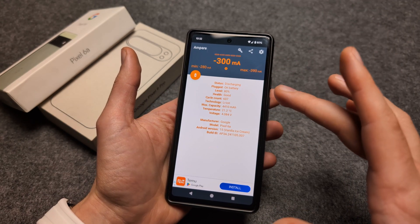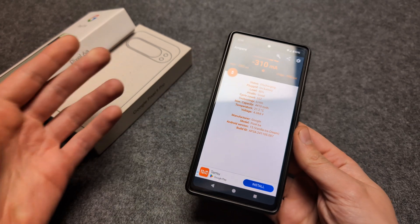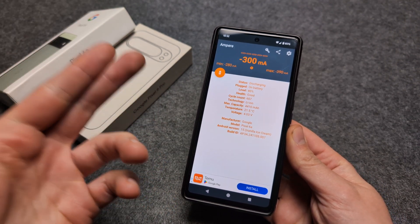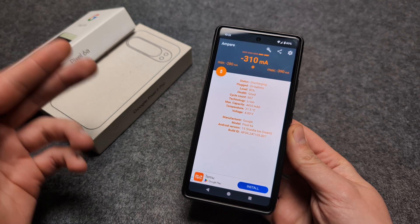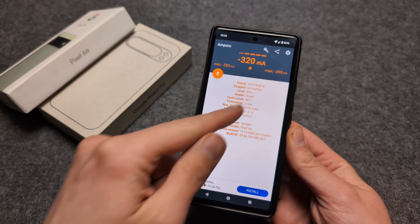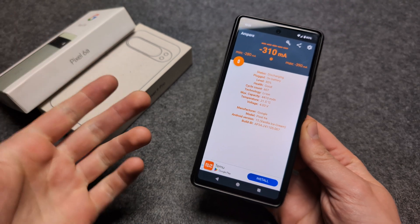I have verified and used this app on about four different Pixel phones and it always is pretty spot on. If I get a new phone I can see it has either zero or one in the cycle count.